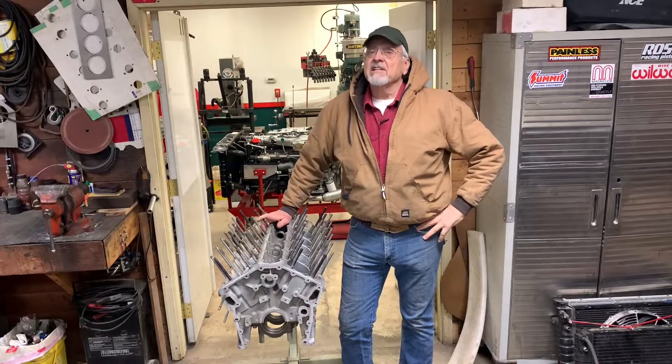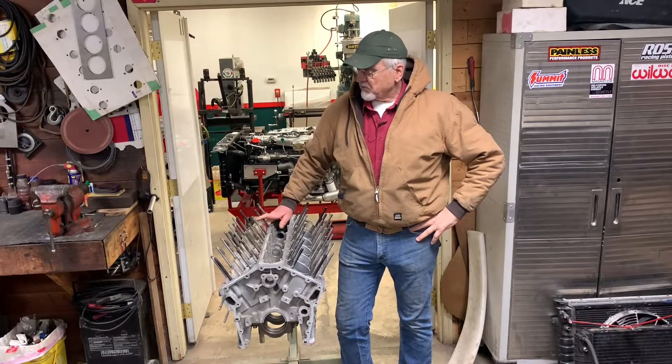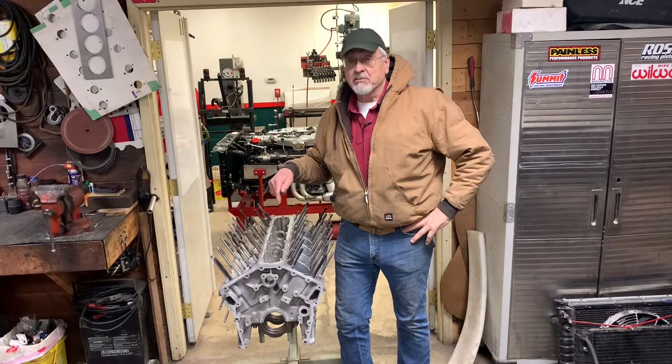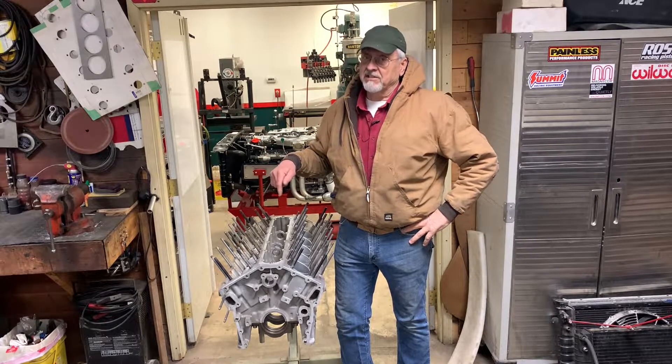Hi, I'm Bob Knoten. On this episode of the Camp Chaos Chronicles, we're going to take a look at this engine block and determine whether it's usable or whether it's just another coffee table.